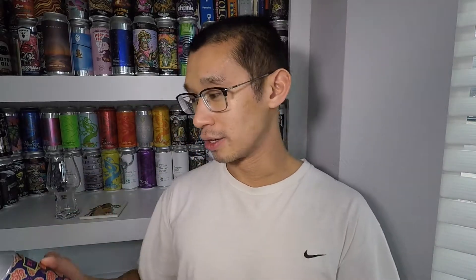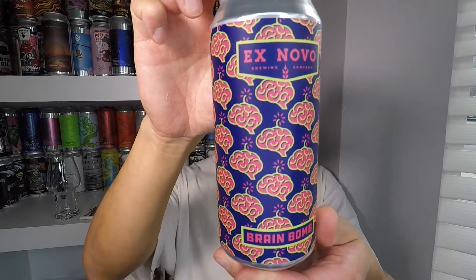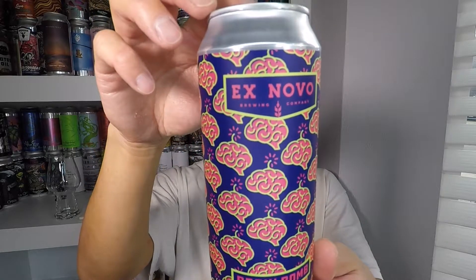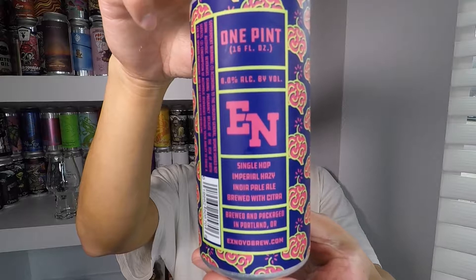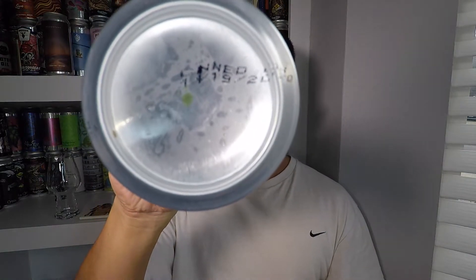Anyway, that's not what this video is about. It's about Ex Novo's Brain Bomb — eight percent ABV, single hop, double IPA, imperial hazy IPA. It says it's brewed with Citra. Ex Novo, if you're not aware, they are in Portland, Oregon. Today is December 4th, and this was canned on 11/19/2020, so it's about three weeks old.